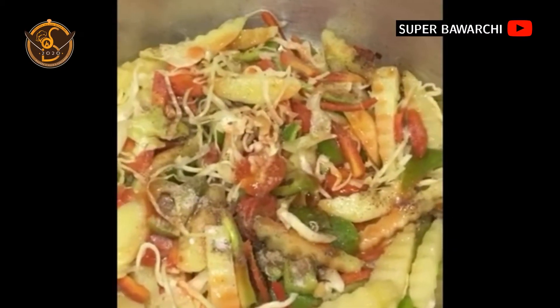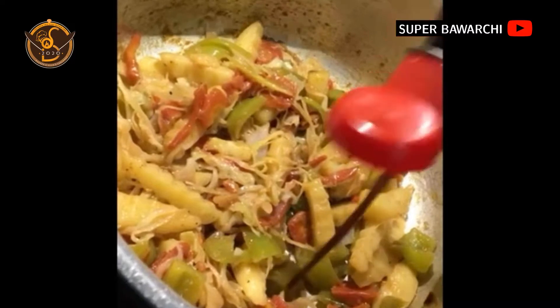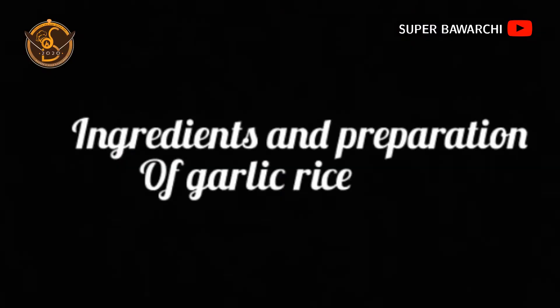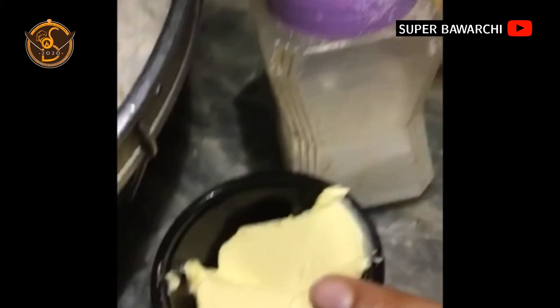Cover it and let it cook until the potatoes tenderize. Now add soy sauce and oregano, and further cook for two minutes, then serve. Now we are preparing for our garlic rice — we need two tablespoons of butter, two cups of boiled rice, and three to four chopped garlic cloves.